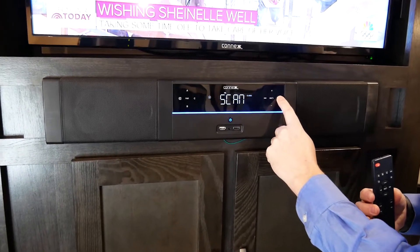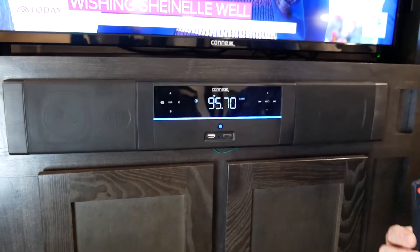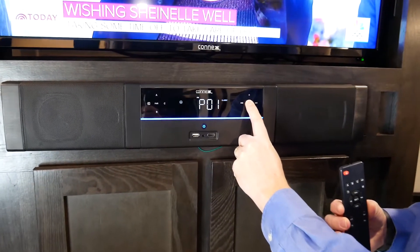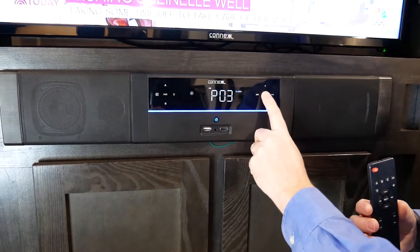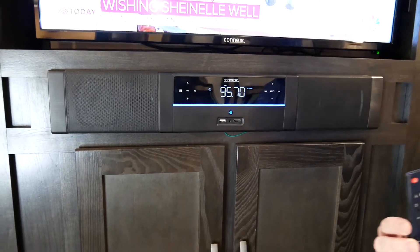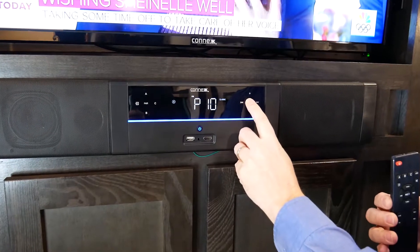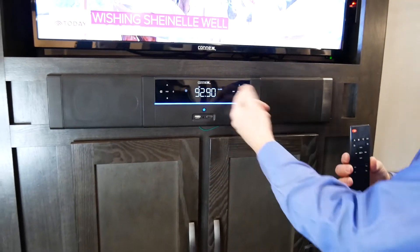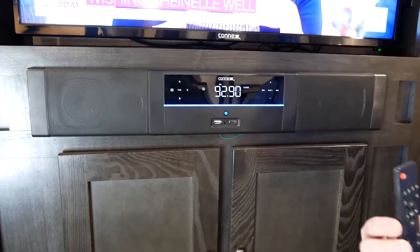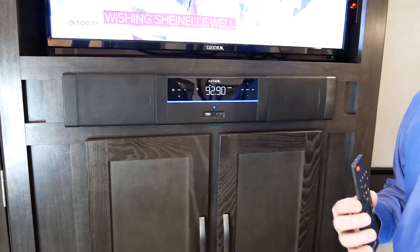If you press and hold, it's going to go into a scan mode and find the next available channel in that area. While on FM, let's talk about setting the preset. Setting the preset can be done by press and hold, toggling to where you want that preset to be set, and press and hold — now it's been set to that preset. To recall presets, you can just tap through the 10 presets and it'll go to the preset as it was set before. It always goes into permanent memory so that no matter where you travel, you can set your favorite presets while also allowing yourself to change those at any given time.